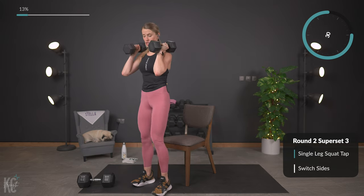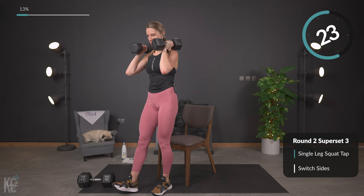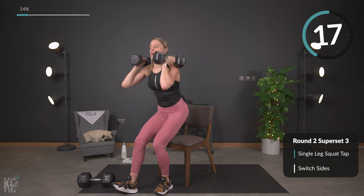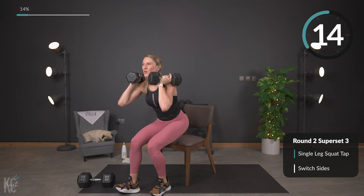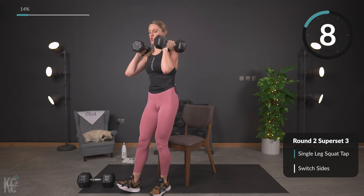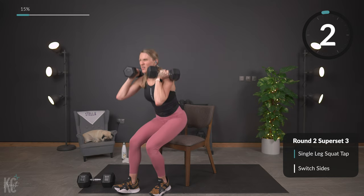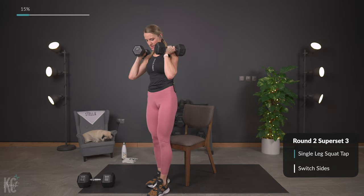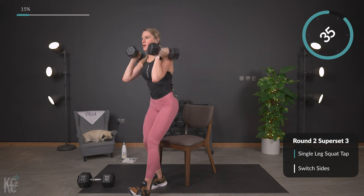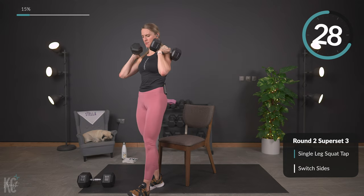Modification: if this is too much, just do both legs here — down and up, that totally works as well. If not, we'll switch to the other side — down and up. Really working the quad on this move, the glute as well. As you lower down, keep your chest up. Last one — perfect, switching sides. Use that leg the weight is on to press back up through your heel.